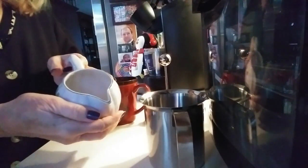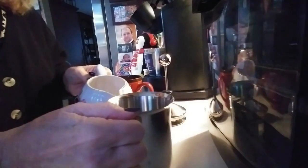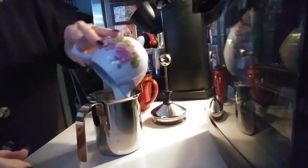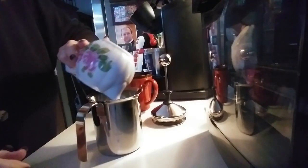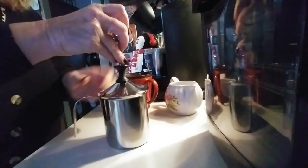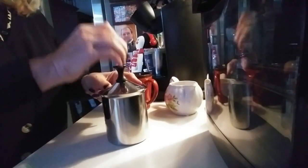Here I have some soy milk that I heated up in the microwave. I have a little frother here that I'm going to put this in. This is so easy, really — I'm going to whip this up.